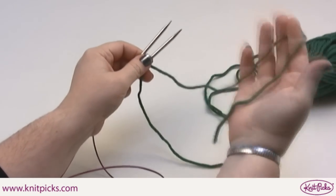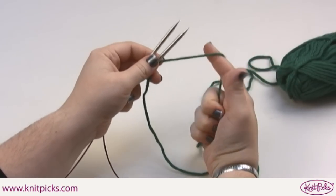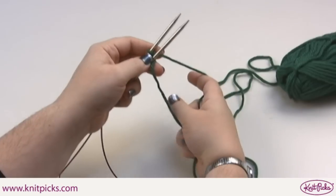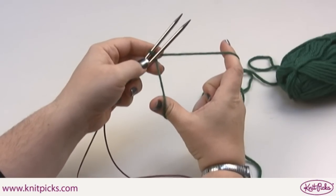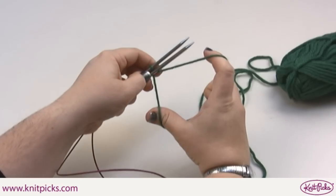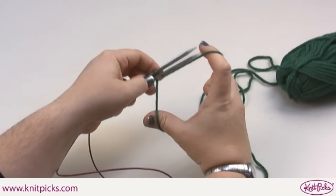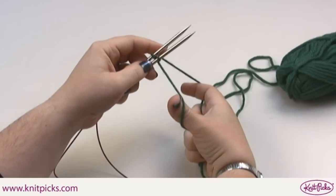Take the tail of the yarn and wrap it over your index finger of your right hand. The working yarn will go around the thumb of your right hand. With your index finger, wrap the tail of the yarn underneath the bottom needle, over the top and between the two needles.